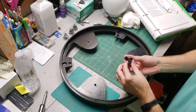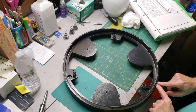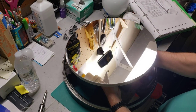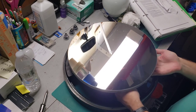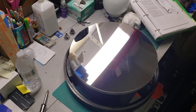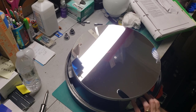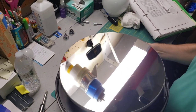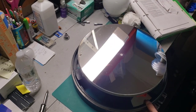Step one is to put the springs back in and then carefully set the mirror down. I have blue tape here to make sure everything's lined up. You can see how nice and shiny this is — it looks really nice.